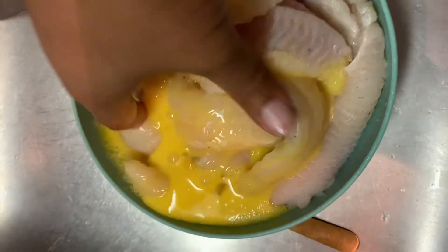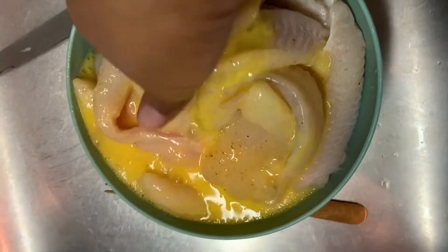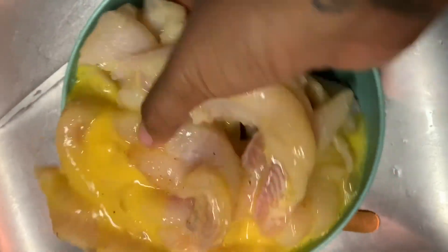This is the part where the egg meets the fish. All you have to do is you can do either two at a time or however many you want to do at a time. I kind of just threw everything in there — it doesn't matter. Just stick the fish in the egg.